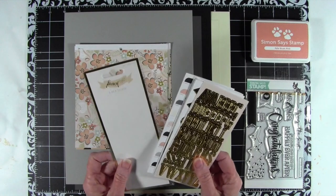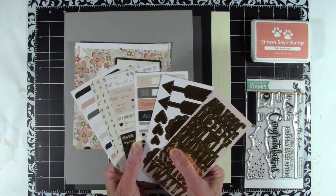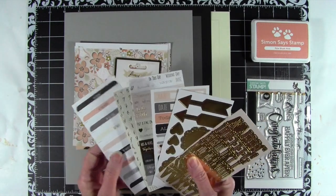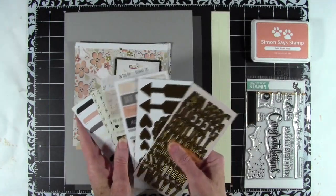Another really great bonus in here is a set of stickers, and these are from My Mind's Eye. These coordinate with the papers that I'll show you in a second, but they are all wedding-type themed, and there's also some really great gold, which is so on-trend for right now.